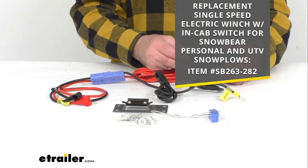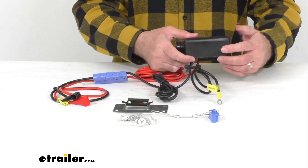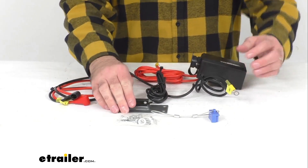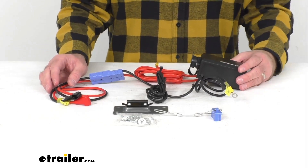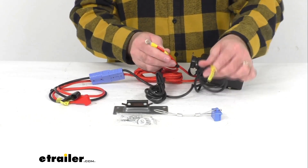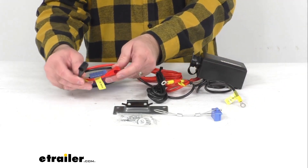This is the direct replacement, so you're not going to have to worry about compatibility issues. This is going to work just like your original control box. It's going to mount underneath your hood and connect to your truck or SUV battery to supply power to your winch. We have cables here that will connect to your battery, and cables here that are going to connect to your motor.